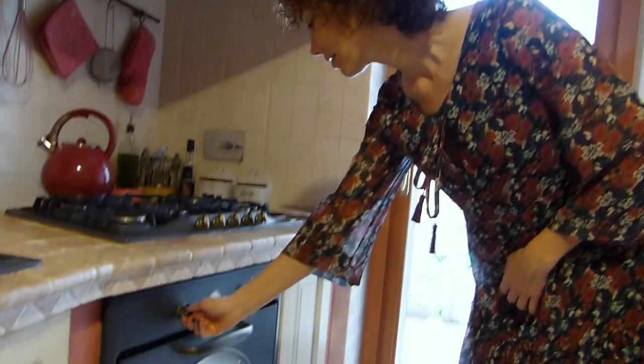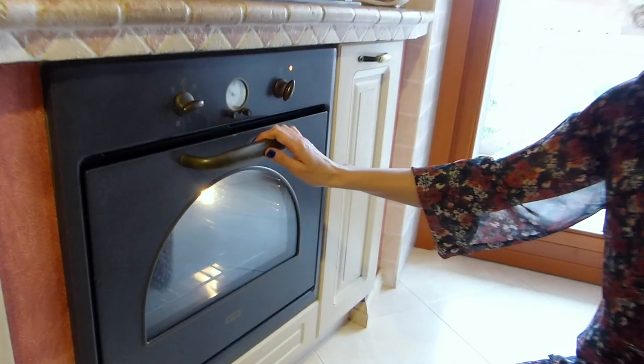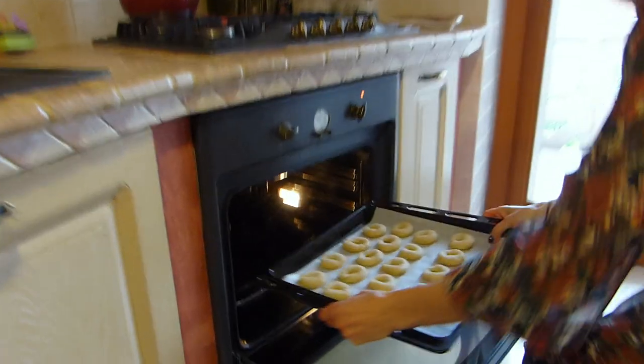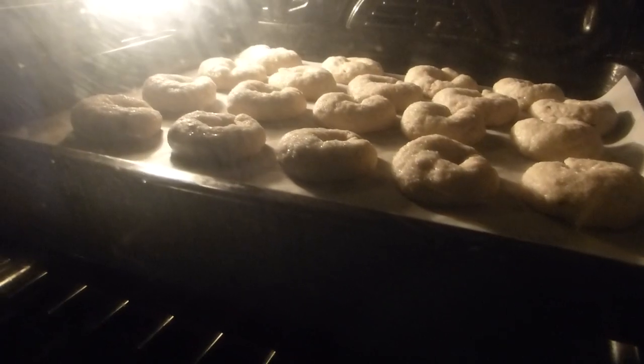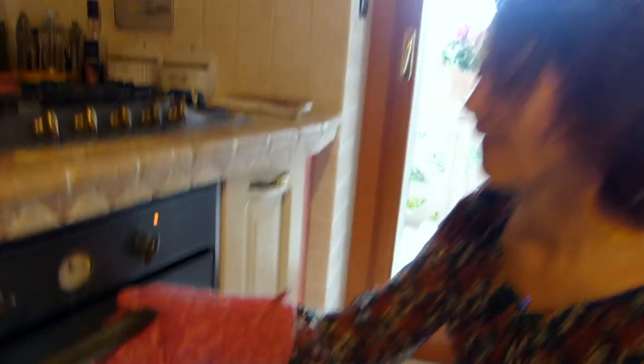Allora adesso accendiamo il forno a 180 gradi per 25 minuti e inforniamo le nostre ciambelline — we heat the oven to 180°C and bake our cookies for 25 minutes. 25 minuti sono passati, quindi le ciambelline sono pronte e le andiamo a sfornare — after 25 minutes, the ciambelline are ready and we take them out of the oven.